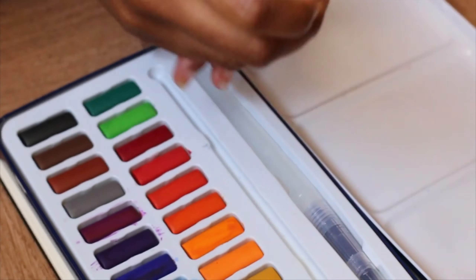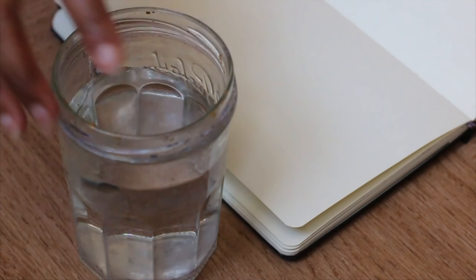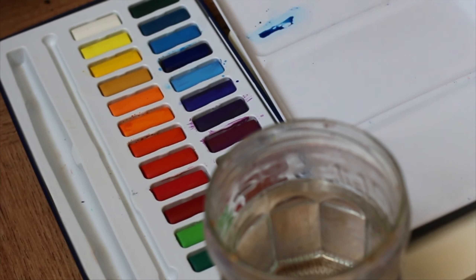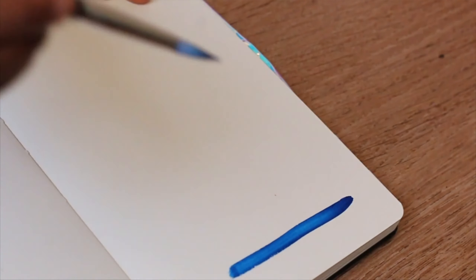Water is very important when you paint, especially with watercolor, gouache, or acrylics. I'm going to talk more about gouache and acrylics in other videos, but watercolor is great to start with because it's the paint that needs the most water. It will help you understand how paint and water work together, and you can easily learn how to apply paint, what to do, and what to avoid — skills that carry over to other types of paint.